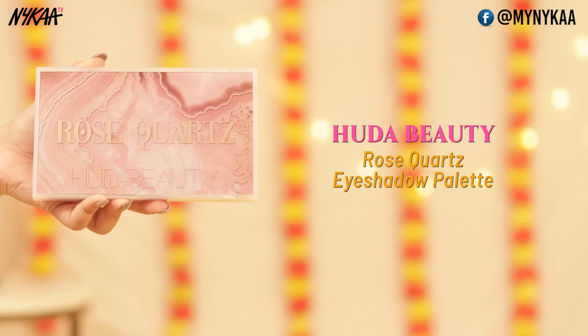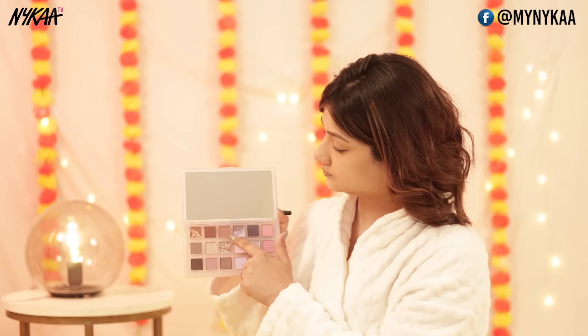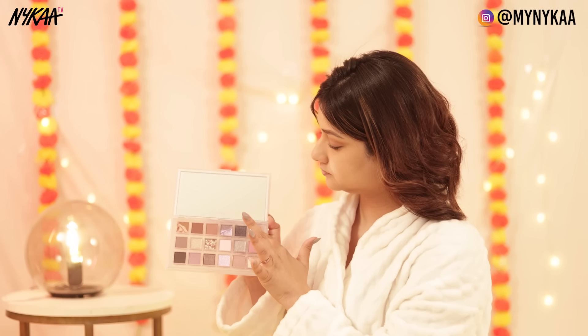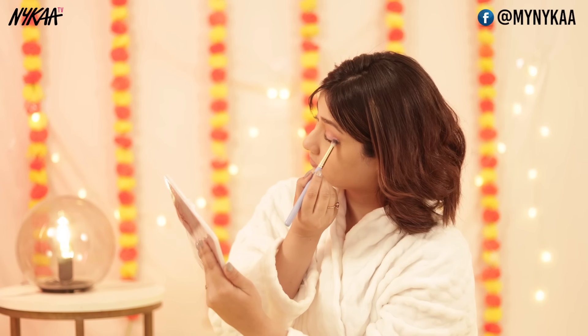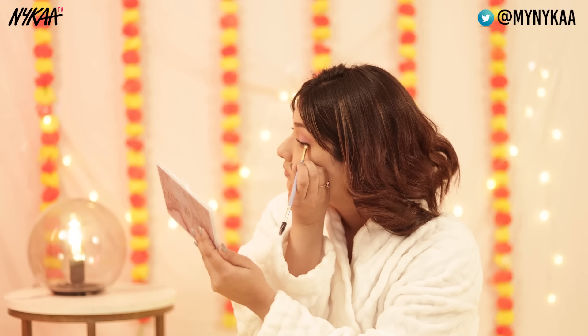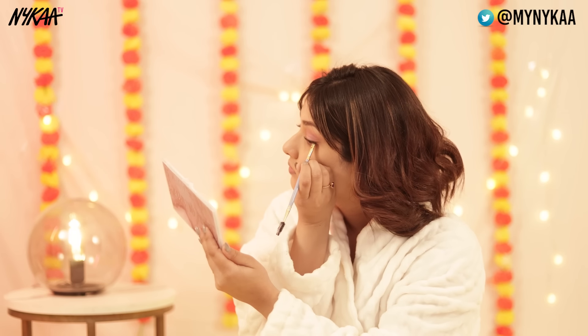I'm using the Huda Beauty Rose Quartz palette. There are so many must-have shades and you can create multiple looks with this — I think it's a must-buy from Huda Beauty. I'm creating a very pretty pink glittery eye look; I don't need to do anything too intricate. I'm adding a matte pink shadow first, and then a glittery shadow. All the shadows in this palette are beautiful.